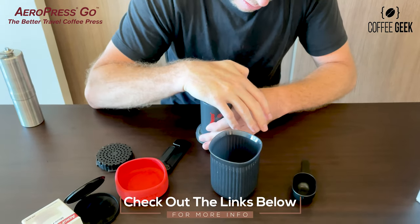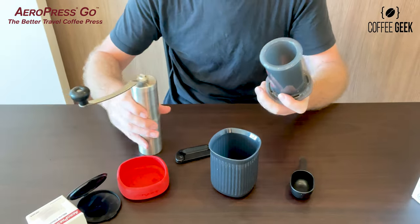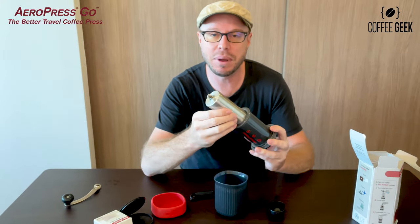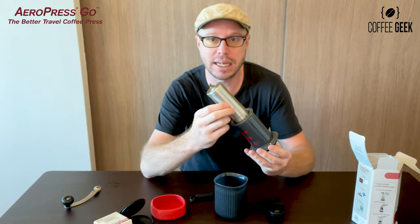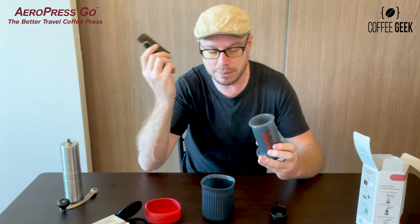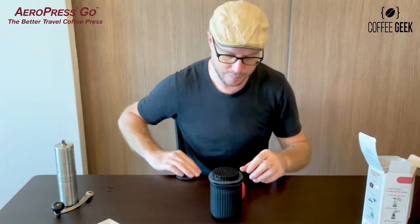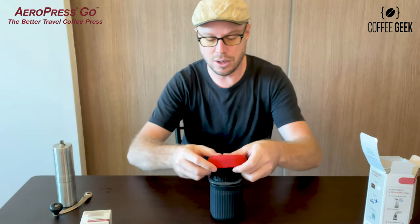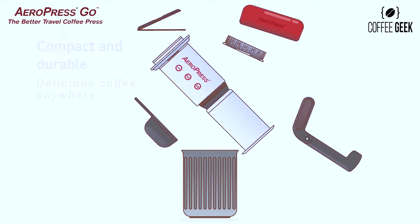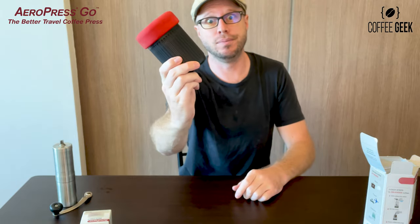One quick tip: with a Porlex-style grinder it's a little bigger, so you may need to consider getting a smaller grinder to fit inside. Once you put a larger grinder in, it's just not going to work — it's impractical. But you can always keep the grinder to one side and get a smaller version. Everything else fits in together nicely. Pop a couple of filters into the storage compartment, and then massage the lid back on — and you are ready to Aeropress Go. Excuse the pun!